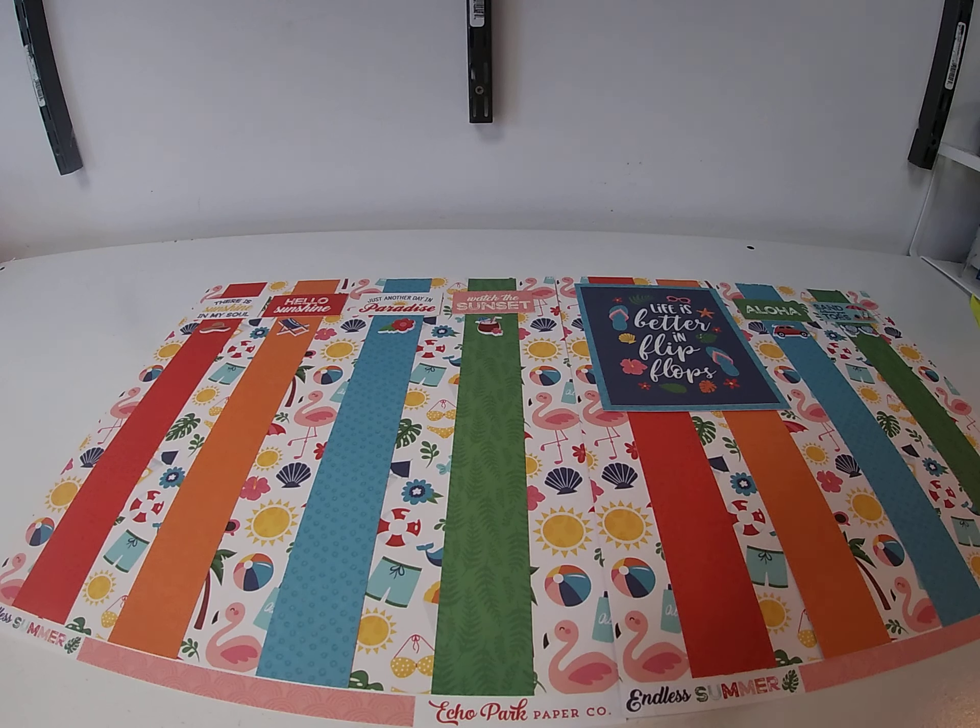Those are the two layouts for today. I will put still pictures of them on our Instagram page. And if you have any questions, just feel free to email me. Thank you and make it a great day. Bye.